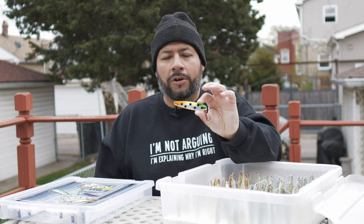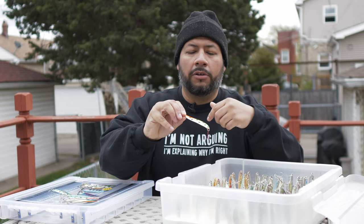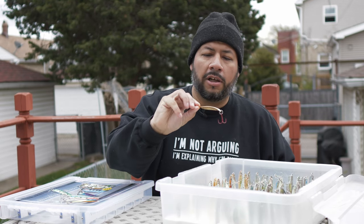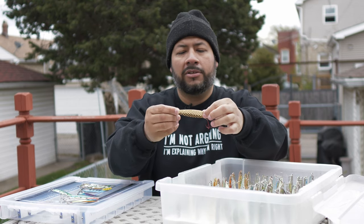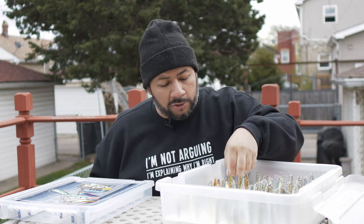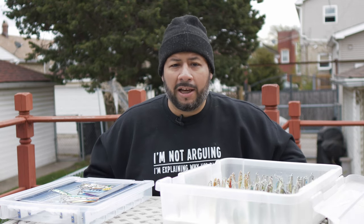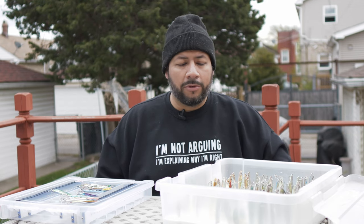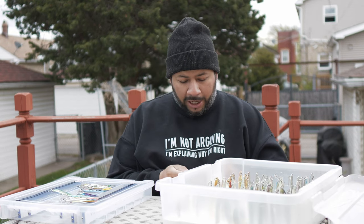Another fantastic multi-species killer is the Dream Weaver Rasta Goose — gold plated with green, chartreuse, and orange coloring, gold backing, and UV tape on the front. Great for a multitude of species — trout and salmon. Off a lead core or a 200 or 300 copper, I think it'll perform really well. It goes right on my lead core working the top 50 feet of the water column.